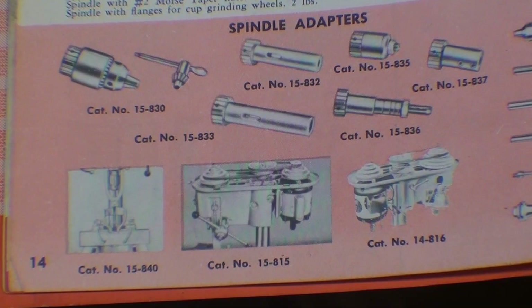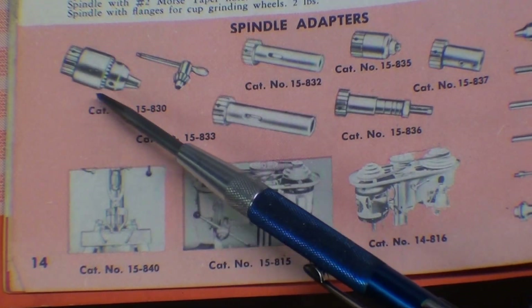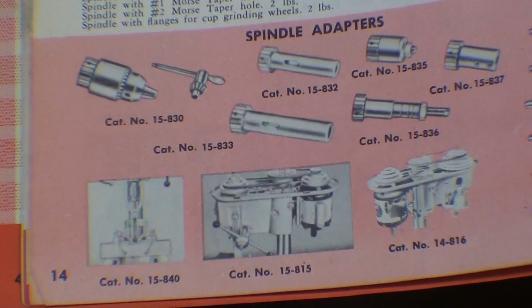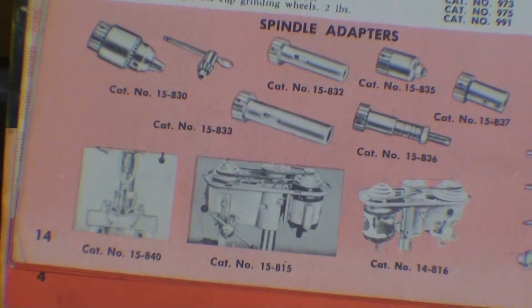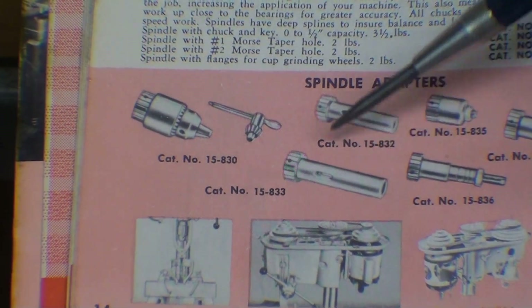While I've got the Delta catalog out, I want to show you a few other things. In one of my recent videos I showed how to remove the chuck that has the collar and the thread in it, and somebody mentioned that I failed to cover all the different adapters available to screw onto that threaded spindle. For instance, here's an adapter that converts it to a number two Morse taper, a number three Morse taper, and various other attachments that essentially let you change the spindle without buying an entirely new one. I've never seen these in the flesh, but I'd love to have a number two and a number three.